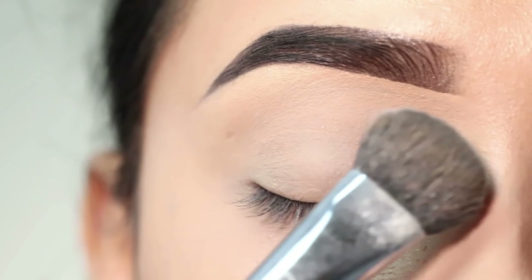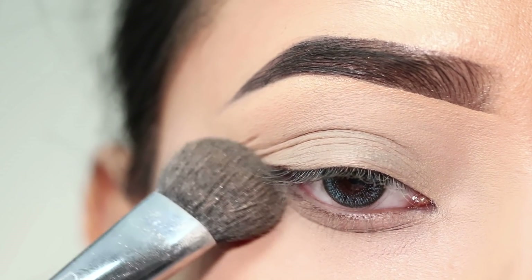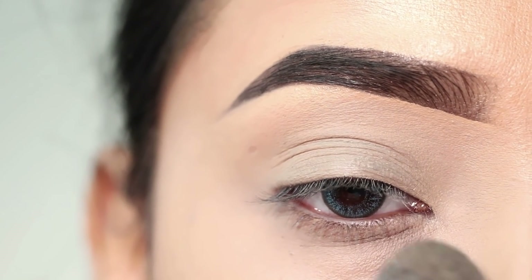And I will set my eyelid with some loose powder. You can use any loose powder here. Whatever product I will use will be in the description box.